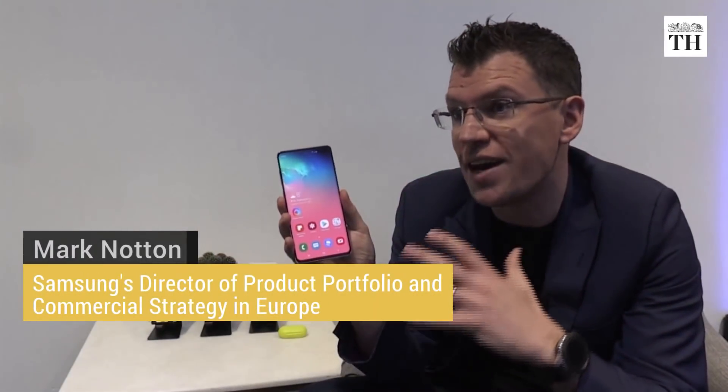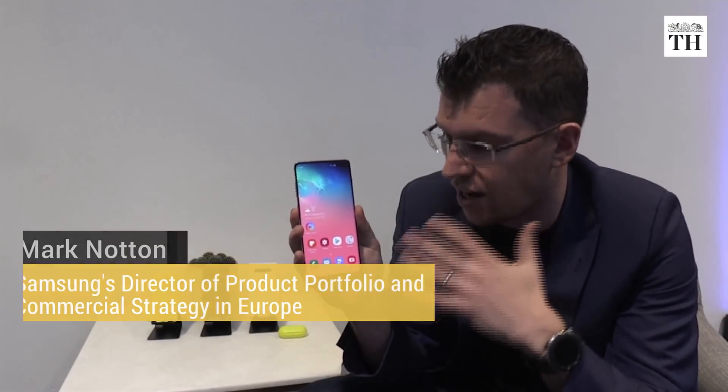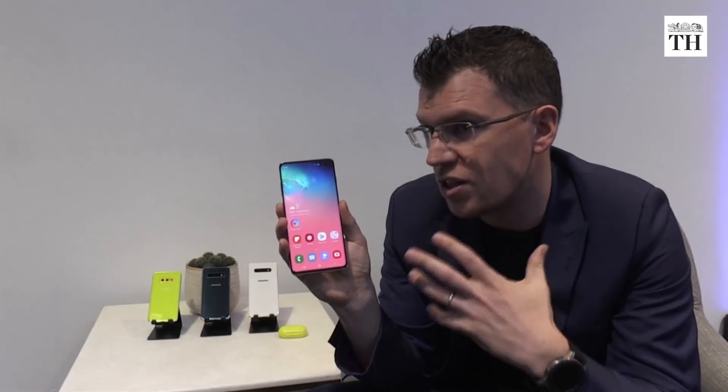Now for the first time, a new dynamic AMOLED screen. What that means is you're going to get really rich colors and brightness from each of these displays, because they support HDR10 Plus for content. This is a new content standard that's going to give you much richer, more real life images.